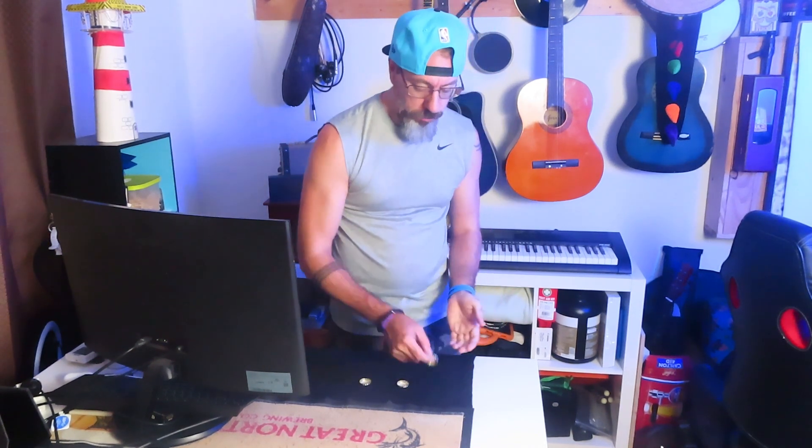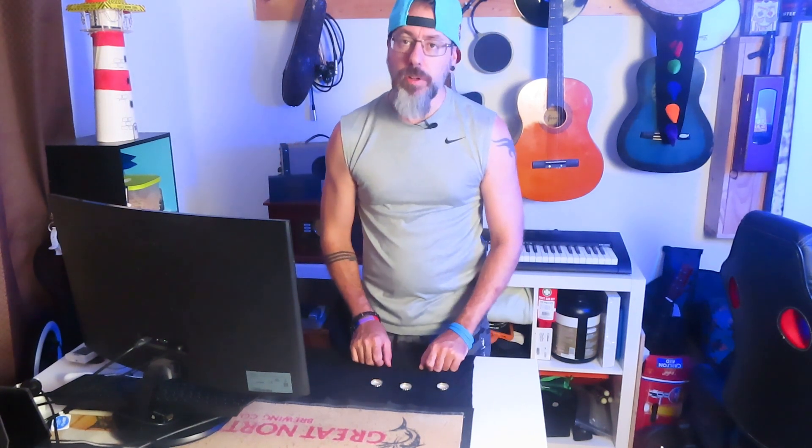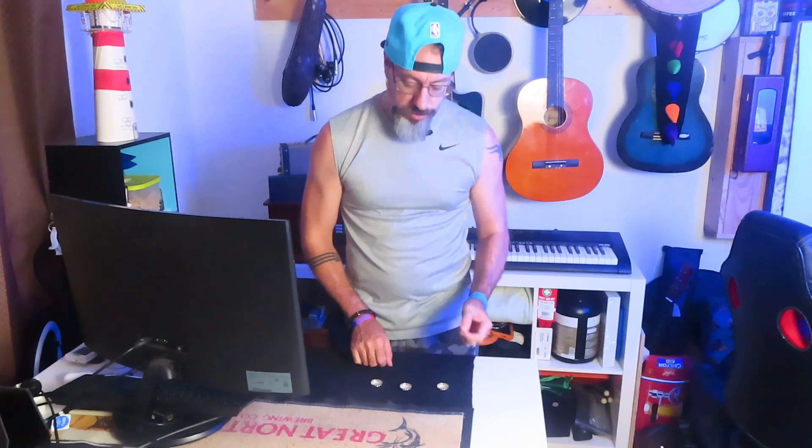You get three chances. Bottle cap number one goes in the hand. Bottle cap number two, also in the hand. Bottle cap number three, I'll put him in the pocket. So, how many bottle caps are in my hand? If you said two, you are forgetting — this is the three bottle cap challenge. But, as I said, you get two more chances.